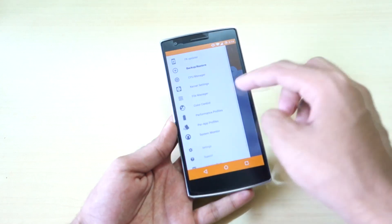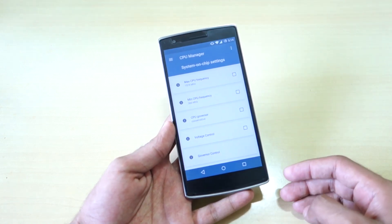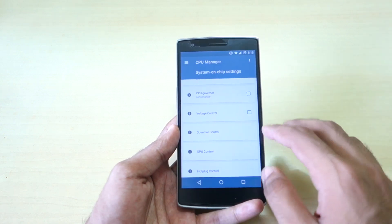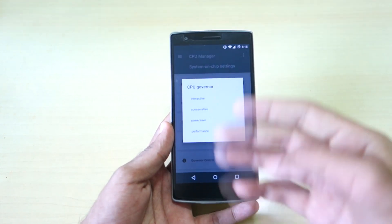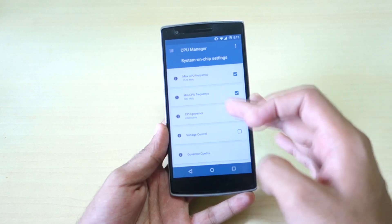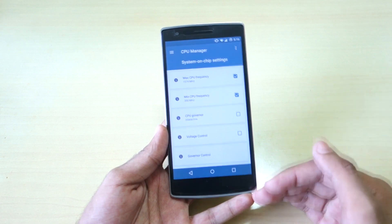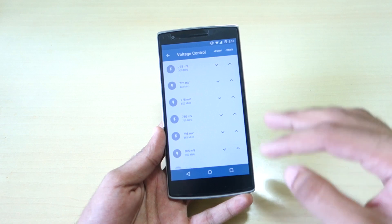The first thing you'll notice is backup and restore — you can backup your current kernel from here. In the CPU Manager, you can select the max CPU frequency. I personally use 1574 MHz, which is about 1.5 GHz, and it's set on boot so it won't change after reboot. The minimum CPU frequency is set to 300 MHz. For the CPU governor, I prefer conservative for normal use, but interactive mode adjusts frequency dynamically based on what the application needs.